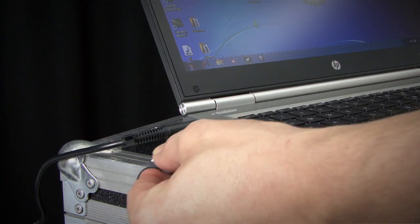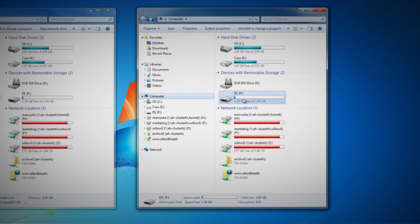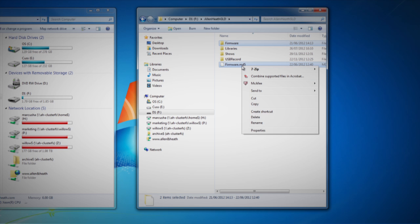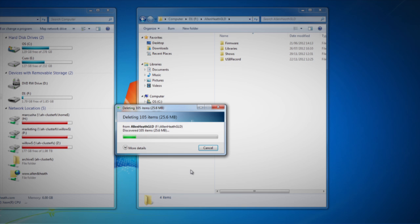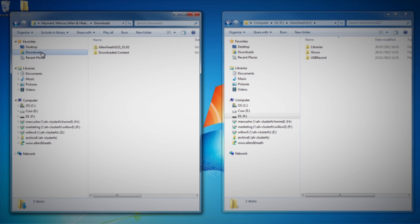Step 2: Plug a USB key into your computer. If you have previous GLD firmware already on your key, look in its Allen & Heath GLD folder and delete the existing firmware directory and also the firmware .md5 file in the Allen & Heath GLD folder. Do not delete the other directories. Step 3: Open up the zip file you've just downloaded. Extract all files to the root directory of your USB key.